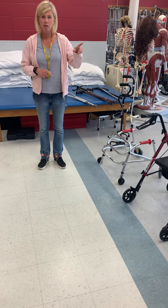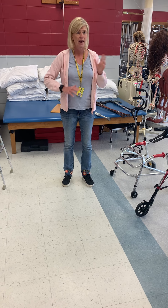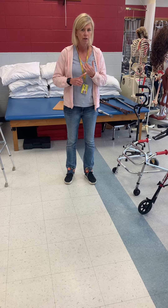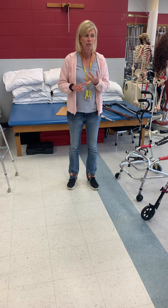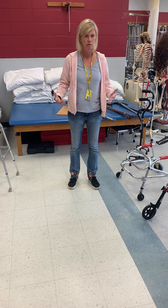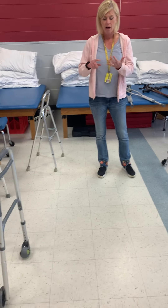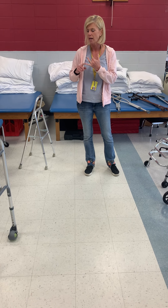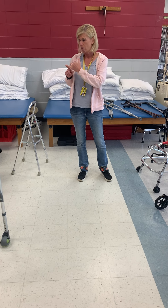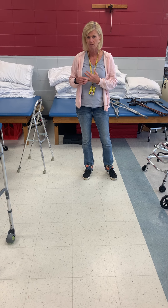Now we looked at the parallel bars earlier — with parallel bars, you don't have to advance anything and you need hardly any coordination. It's the most stable assistive device because nothing moves. From the parallel bars, the walker is more stable because it's only one item to move, so you can have less coordination and it's still a pretty stable assistive device.